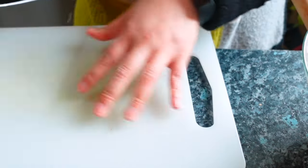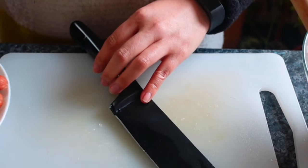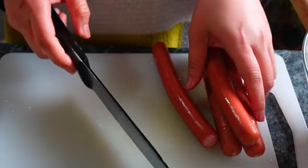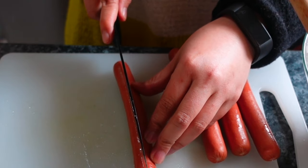Set aside the mixture. We need to cut the hotdogs and boiled eggs. Cut the hotdog in half — cut it down the middle. And prepare the boiled egg as well.